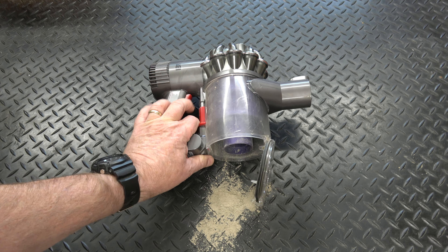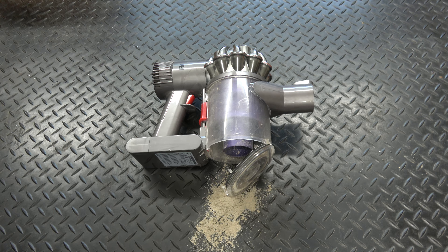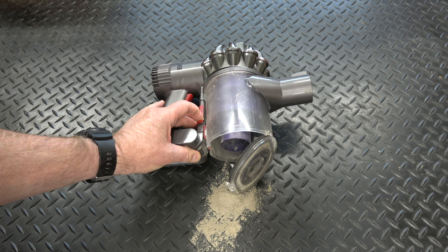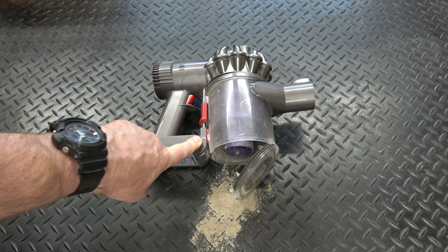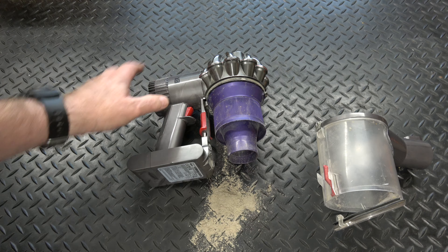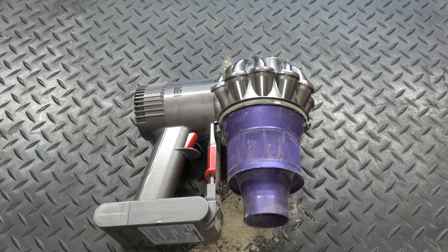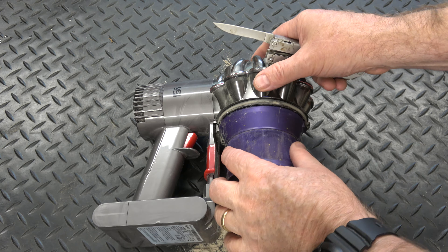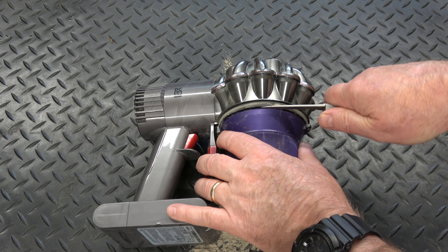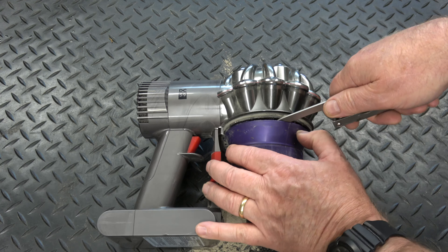If your vacuum is still not working properly you're going to need to strip down and clean the cyclone assembly. Once you've opened the lid, push the red button all the way to the bottom and flip the bin out away from the battery. Then jiggle it around and pull it away from the assembly itself. The next thing is to remove the mesh that goes around the outside — you need an object to get between the vacuum to do that.